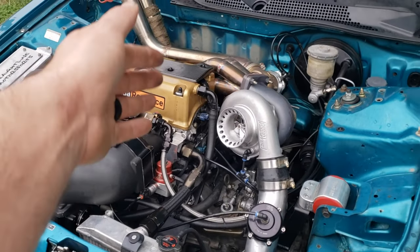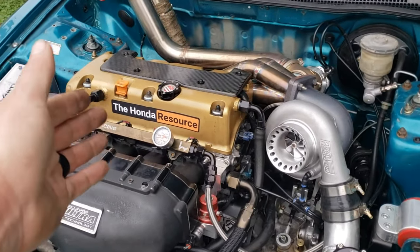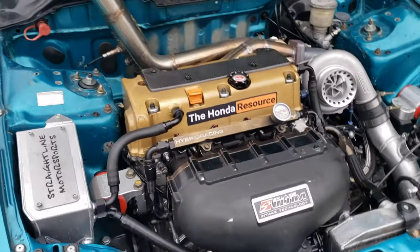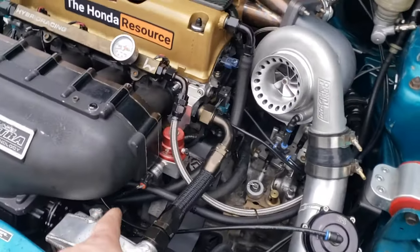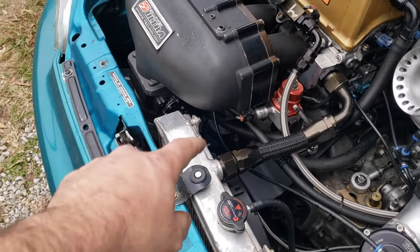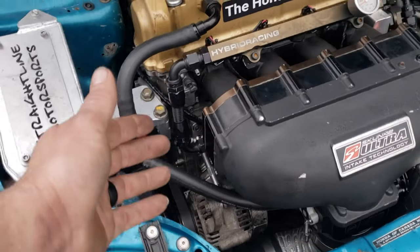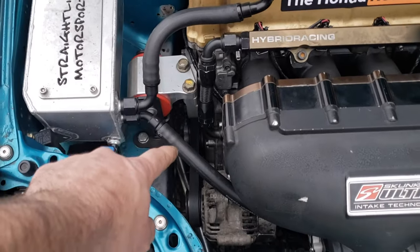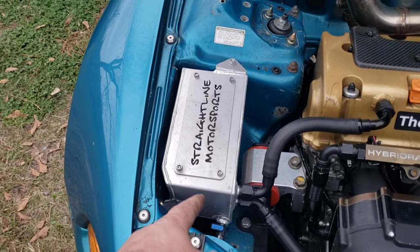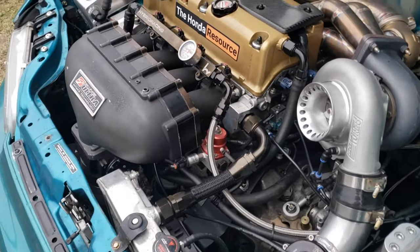We have a K20 A2 head with stock cams and it has a 50-degree VTC gear — so stock head, stock cams. I did do an electric water pump setup on it: we have a Track Tuff water plate, Track Tuff water pump down here — it's kind of hidden, you can't really see it — and even a Track Tuff water piece coming off the head. Crazy fact about the water plate: it actually utilizes a B series alternator. Also has an ATI damper down there and we have a Straight Line Motorsports breather setup catch can with 16 AN lines on it.